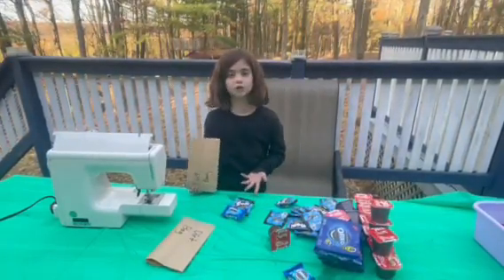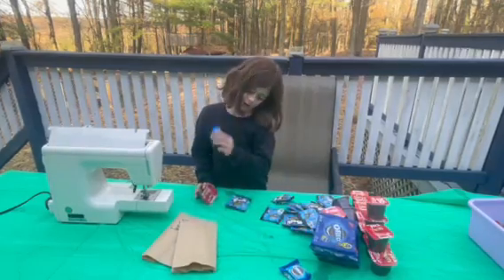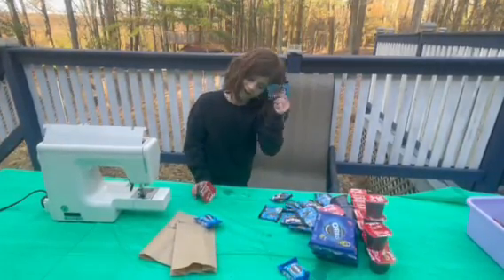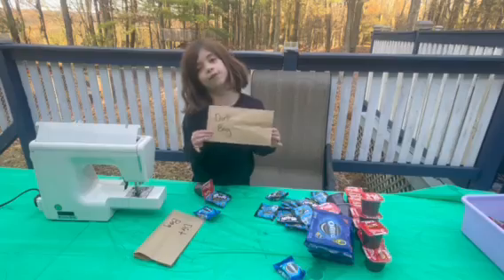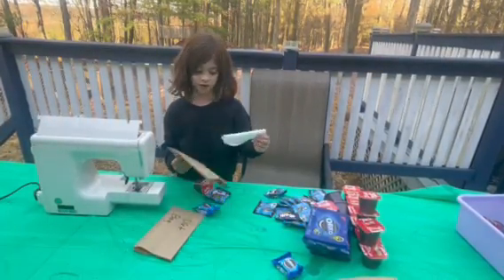It's just this fun little dirt kit where all you need is a snack pack, some Oreos, some trolleys, a little bag with a saying 'dirt bag,' and a spoon and paper towel.